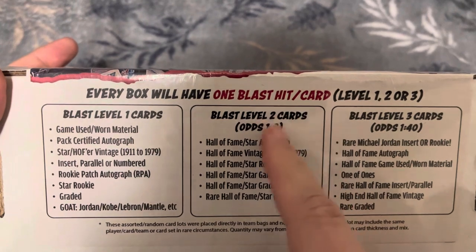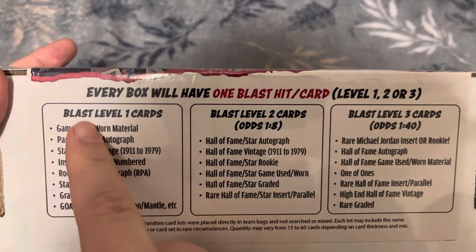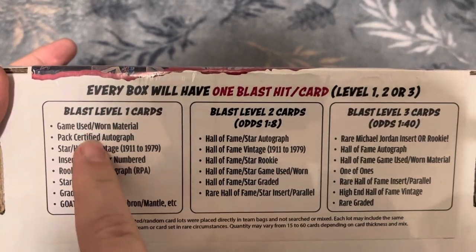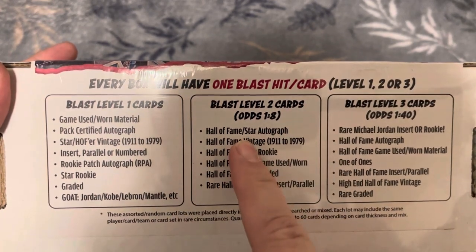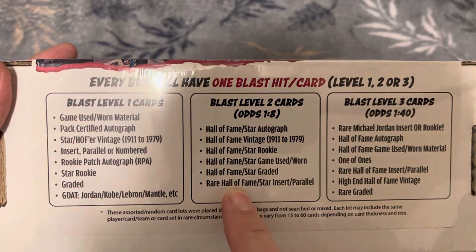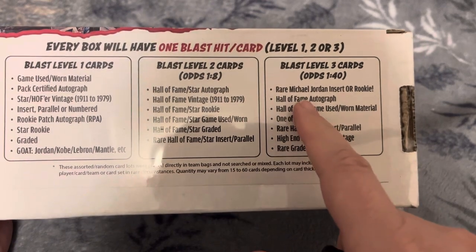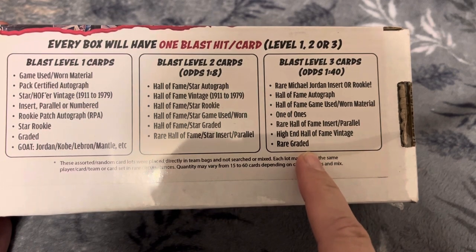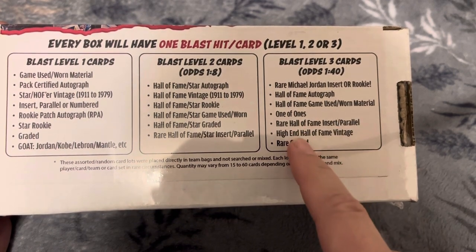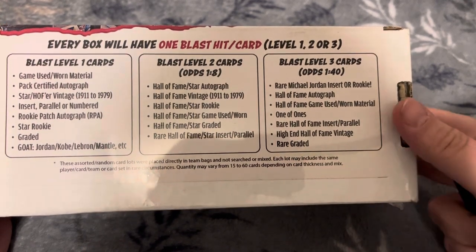Every box will have one blaster hit card, and randomly a level one, two, or three. A level one card would be one of these hit cards. A level two would be one of these. And a level three — rare Michael Jordan insert or rookie, Hall of Fame auto, game-used material, one-of-ones, rare Hall of Fame, rare graded. Interesting. Let's see if we can figure out which level we are.